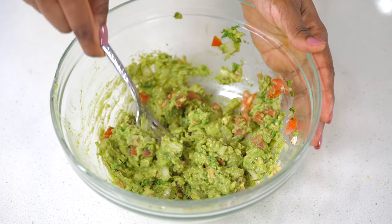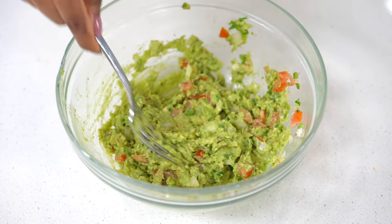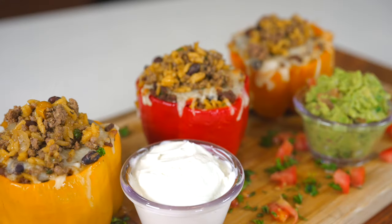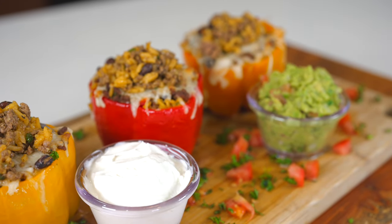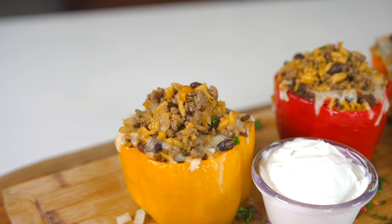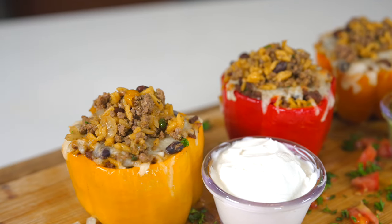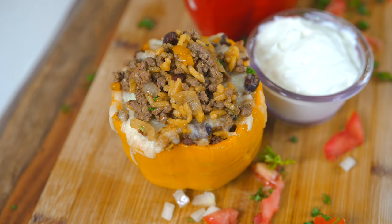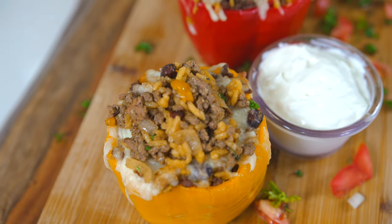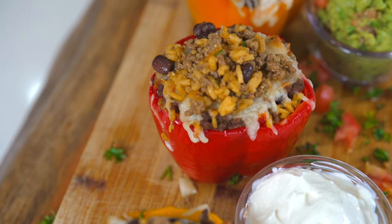The peppers are nice and done, the cheese is melted, and you cannot eat this meal without a side of sour cream, so I added some on the side. This is giving me chipotle vibes but gourmet. It's so, so yummy and it looks beautiful. This is giving me summer food vibes, but you can eat it anytime — it's just so colorful.